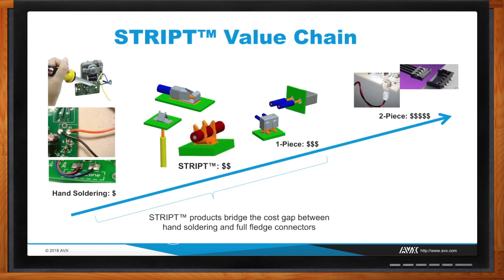From a cost perspective, this next chart shows the value chain where you've got hand soldering on the entry level. It's very simple but it takes a lot of assembly time and there are process variations inherent in this process — people can't sit there and solder wires for eight hours a day consistently. That's what you get out of a one-piece or two-piece connector solution, so really we bridge the gap between hand soldering and a connectorized solution.